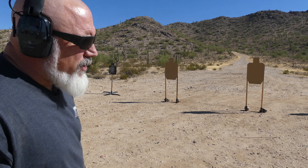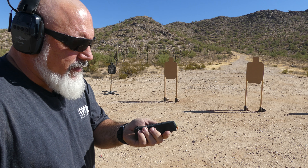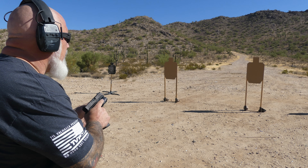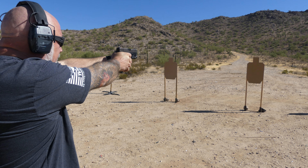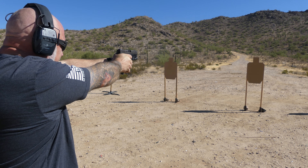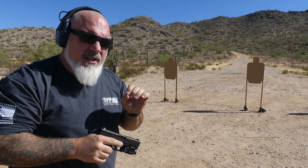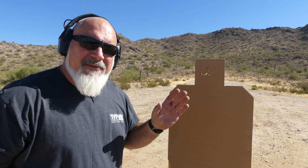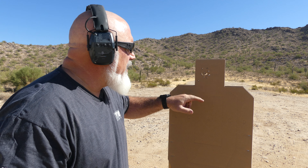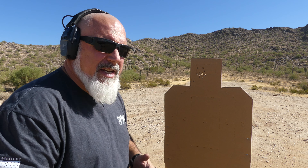Let's do an accuracy test. I'm right here at a cardboard target at about seven yards, and I put the Glock mag with the plus-two base plate — 17, 18 rounds in it. I have a total of 200 rounds loaded up. Let's go for headshots. The group is all just a fuzz low left. I would love to take claim to the smiley face, but that wasn't intentional. Nice group — everything is the size of my fist or smaller for 17, 18 rounds. Not bad at all.